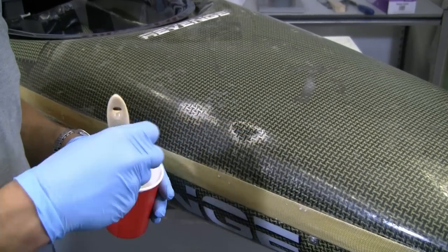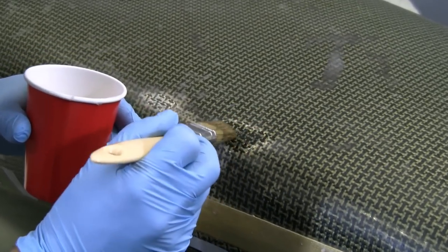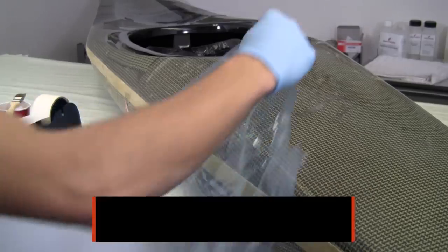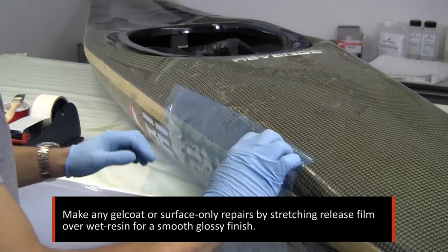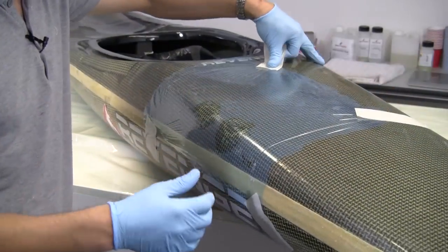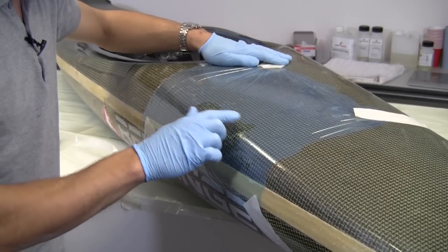Moving on now to the areas that require repair to the gel — having already sanded these back and prepared them, it's simply a case of using some of the mixed resin and bleeding it into the surface. We've built it up to roughly the level of the rest of the hull, and now we're taking release film and stretching it tightly over the surface, adding a little bit of extra resin to bring it completely level with the surface, then stretching the film out, taping it down, and squeegeeing it out where necessary to get it completely flush.